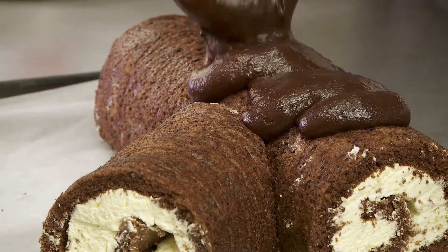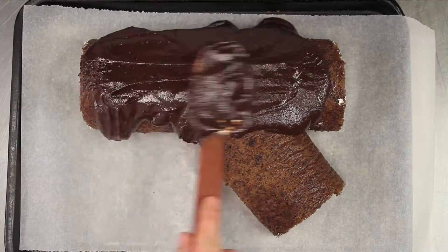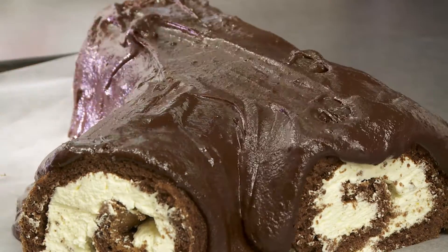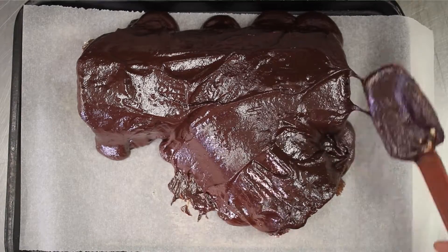Pour over the cool chocolate mix we made earlier. Place into the fridge and allow to set for half an hour.